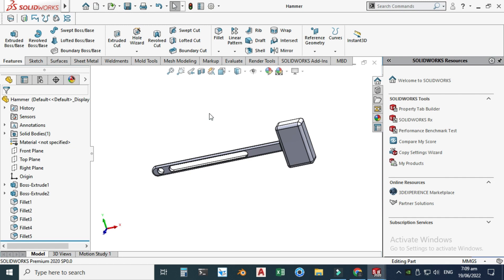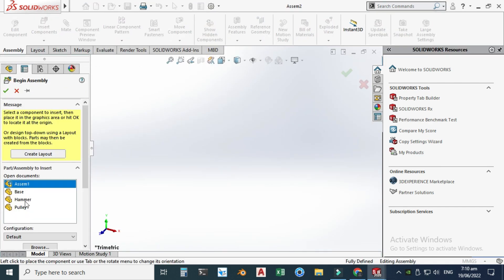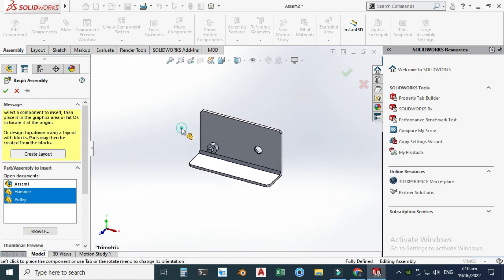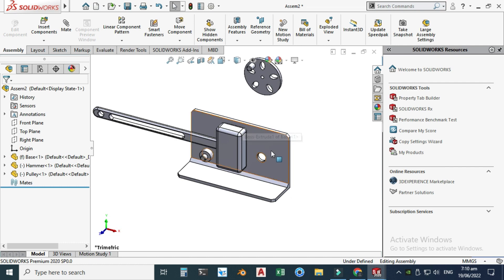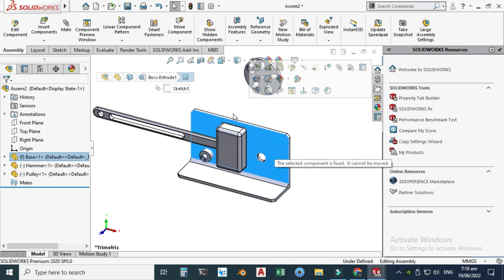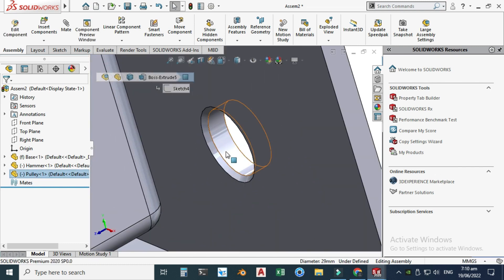Now we will assemble these parts in SolidWorks assembly mode. Let's go to Make Assembly from Part, select this one, and click OK. I need the base part first — this would be fixed. I'll select all these parts and click OK. All parts are inserted. The base part is fixed by default, which is what we want.